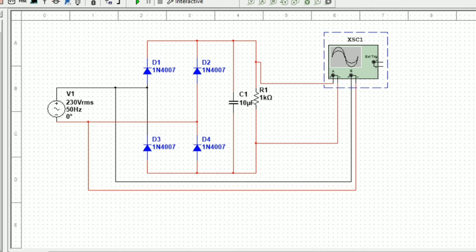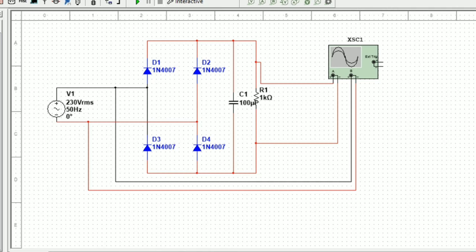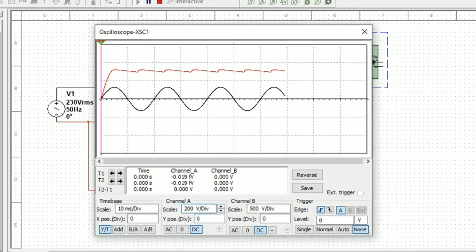Now I am changing the 10 microfarad value to 100 microfarad. We run the program and see the waveform in the scope. The red color waveform is now almost like a DC straight line with greatly reduced ripple.